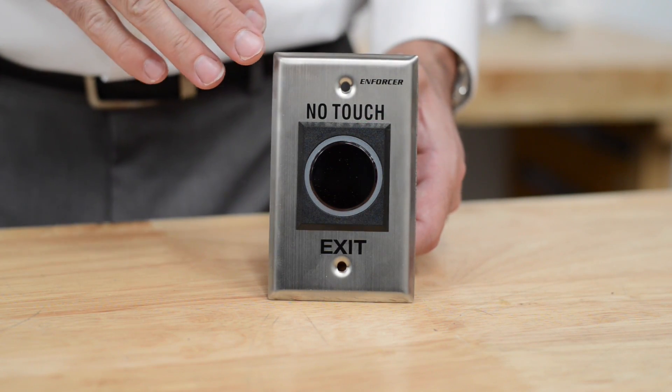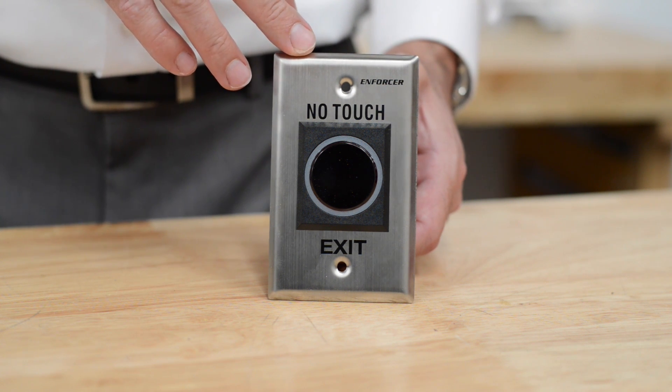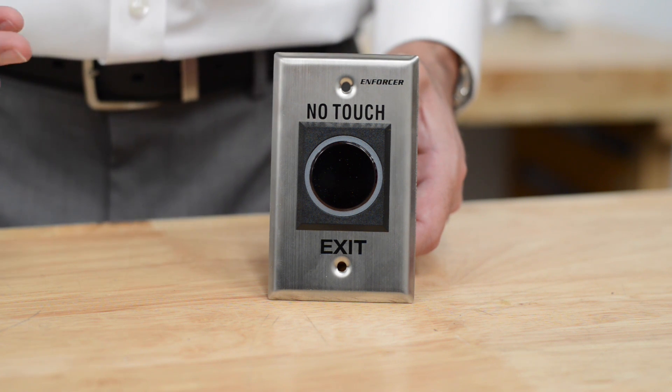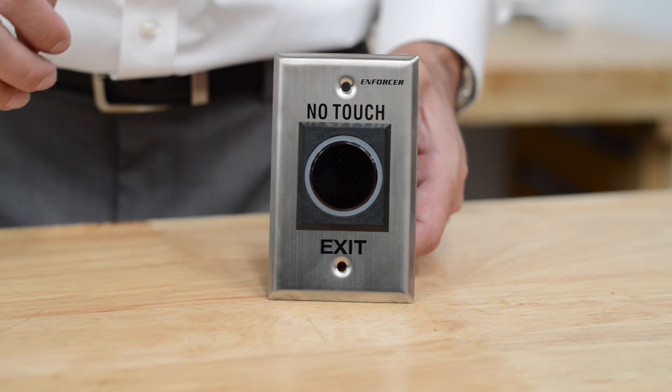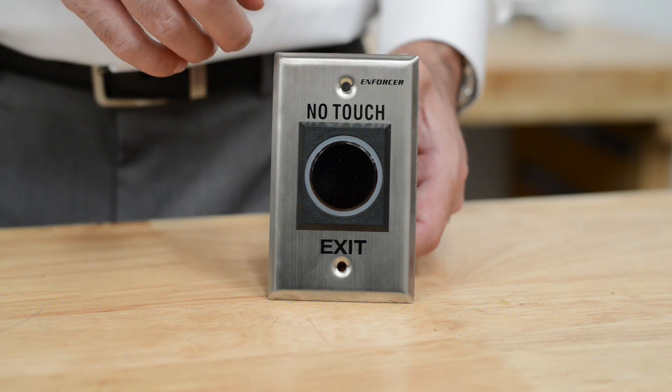Another great feature is it is set up to work on a normal single gang box. You can just use a single gang box that you can buy at a hardware store, install it into your wall, run your wiring, and utilize this with the same screw holes that you would find set up in your single gang box. It is also a stainless steel plate.